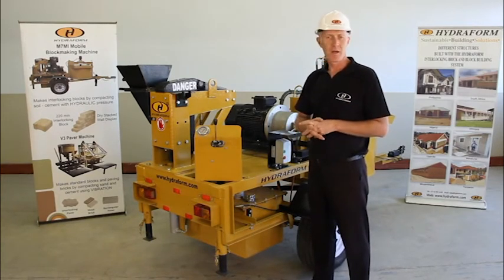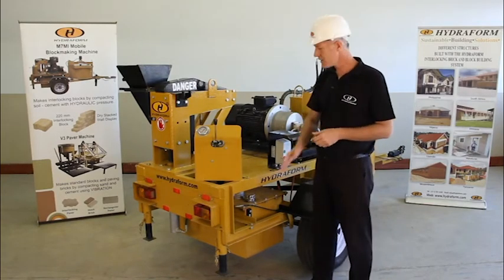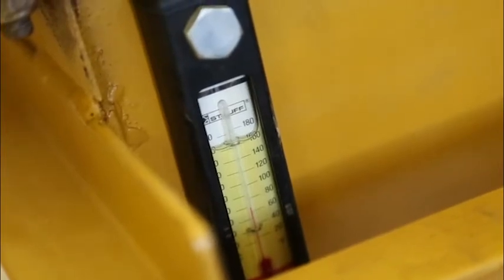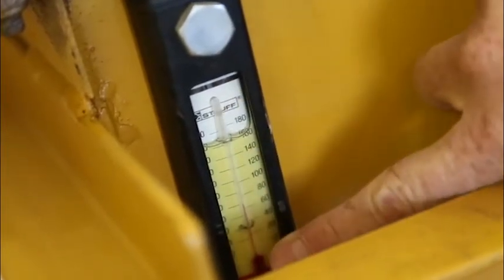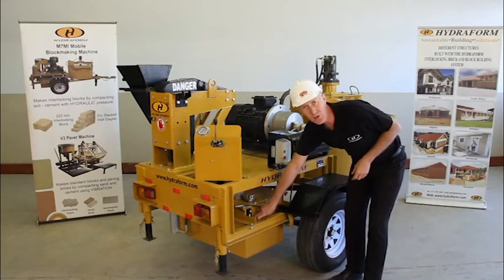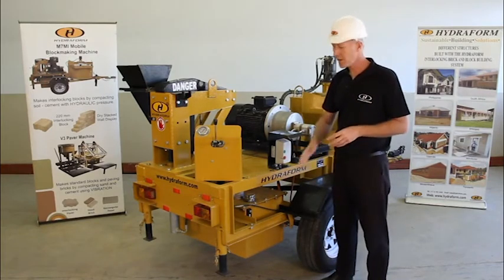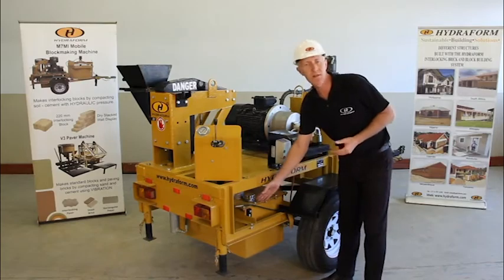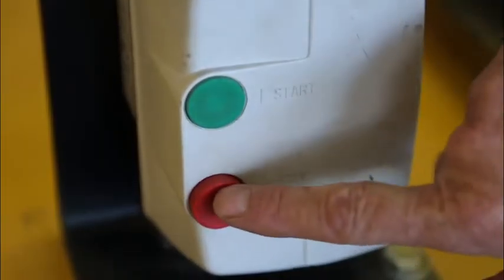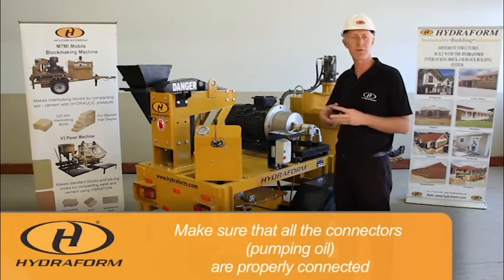In order for the Hydroform interlocking block making machine to work properly, it is equipped with a hydraulic oil tank. The hydraulic oil is the blood of the machine. The hydraulic oil level is indicated by a gauge. Before operation, make sure that there is enough hydraulic oil in the tank. Before switching on your machine, also check that all the connectors pumping hydraulic oil to the various parts of the machine are properly connected.